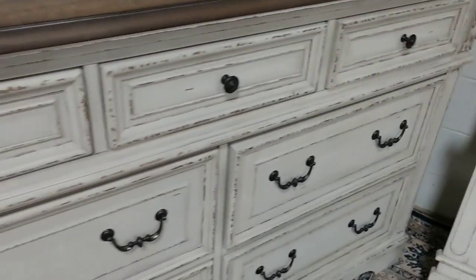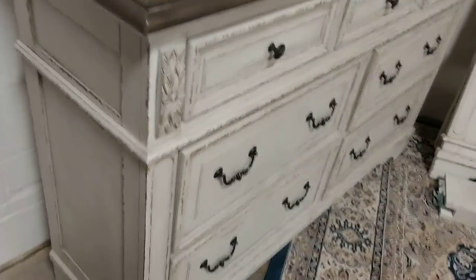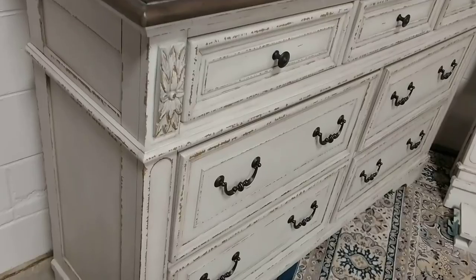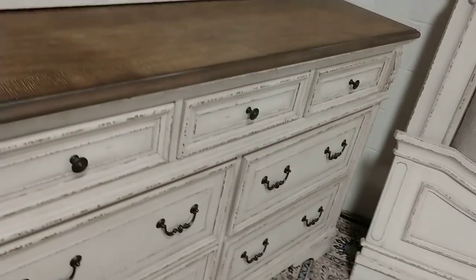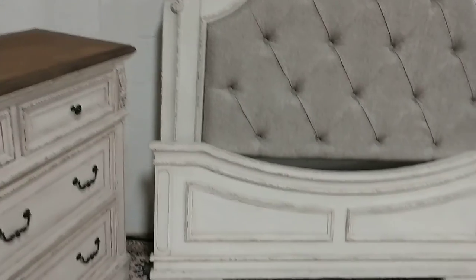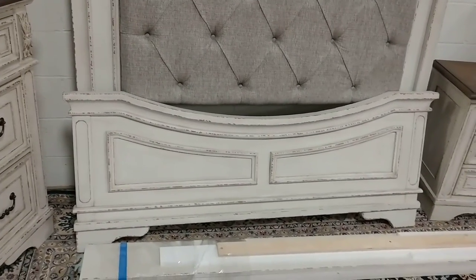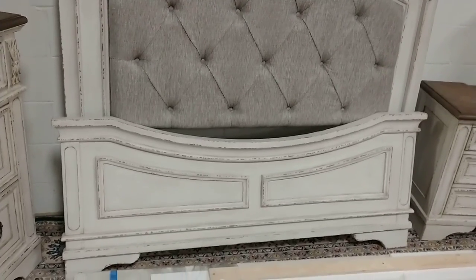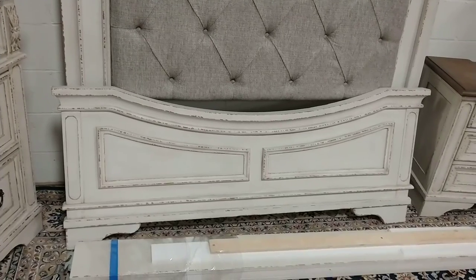Here's the footboard. This is the Renaissance Collection — it has crown molding and kind of a painted-over oak style.